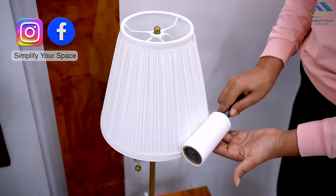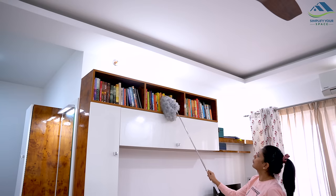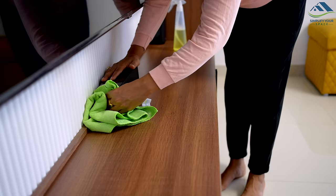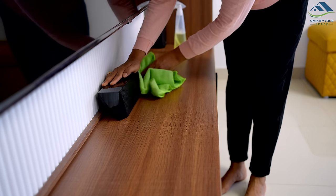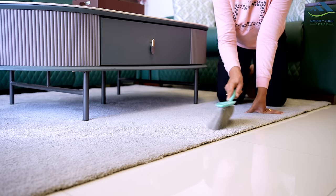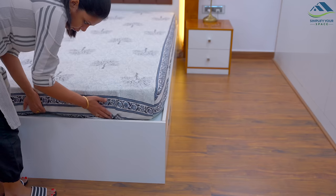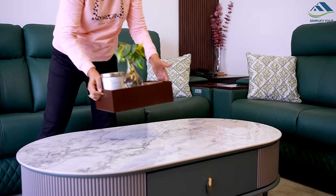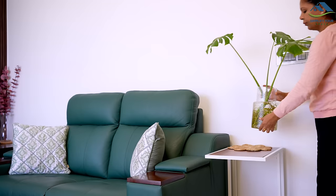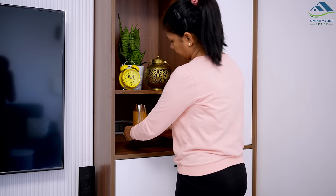If not taken care, dust can accumulate quickly in our homes, giving an impression of an unclean and unkept home. It may also lead to allergies and other health problems. By following a simple routine, it is possible to keep a clean and dust-free home. In this video, we will explore some of the most effective ways to keep your home dust-free so you can enjoy a clean and healthy living space.